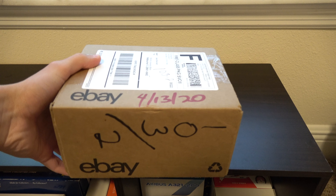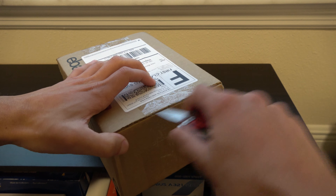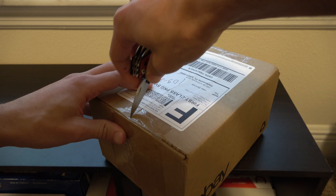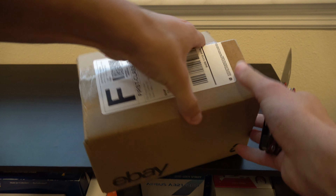What's up guys, Jake's Aviation here and back with another model unboxing. This time I don't recall what is in here — it's from eBay. I honestly ordered this package so long ago that I cannot remember what's going to be in it, so it's going to be a bit of a surprise. Let's go ahead and get this opened up.